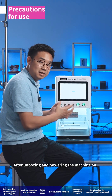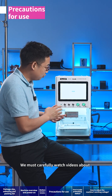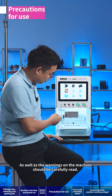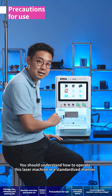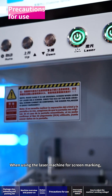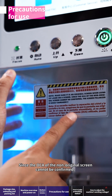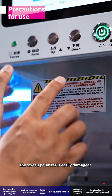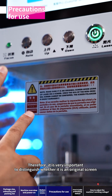After unboxing and powering the machine on, don't rush to use it directly. You must carefully watch videos about all buttons and their functions before operation, and the warnings on the machine should be carefully read. You should understand how to operate this laser machine in a standardized manner. When using the laser machine for screen marking, make sure it is an original screen, since the OCA of a non-original screen cannot be confirmed and the screen polarizer is easily damaged.